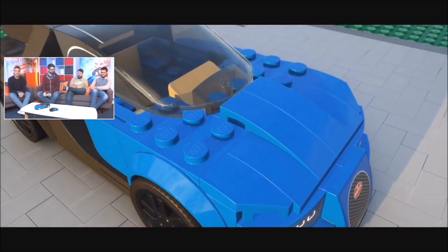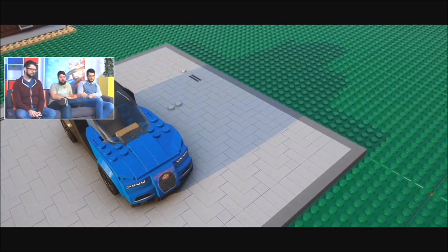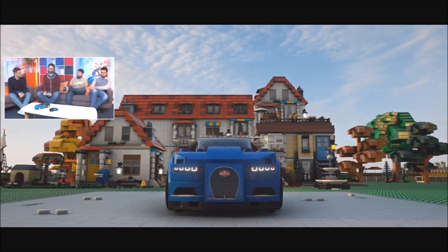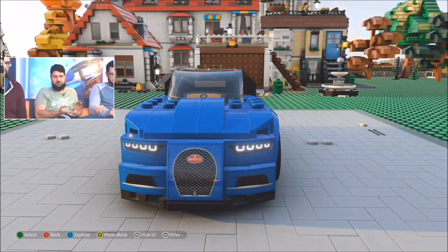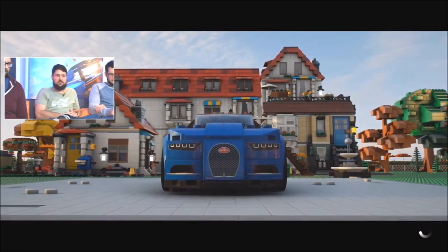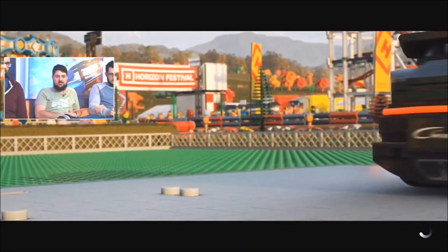So it follows the same ethos as all the other Speed Champions we have in Forza Horizon 4. We've built it as if underneath it there is a Bugatti Chiron, but it's got the LEGO exterior on it. It's still got that 1,500 horsepower engine in it, still all-wheel drive, still incredibly fast in a straight line. It looks like a LEGO car and drives like one.